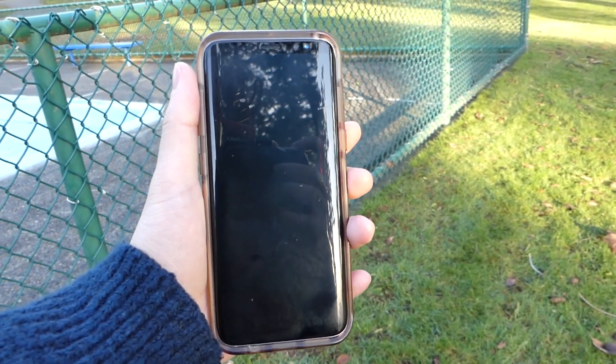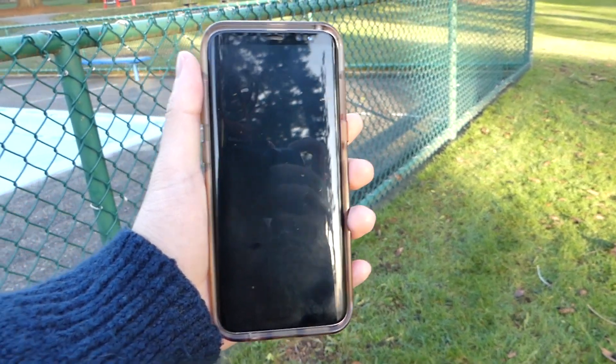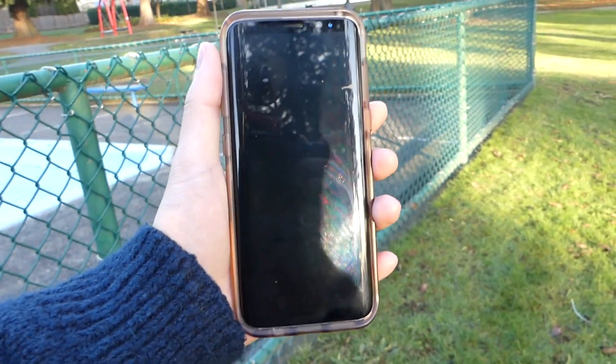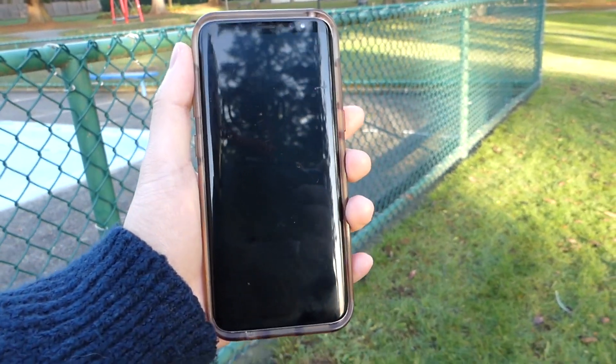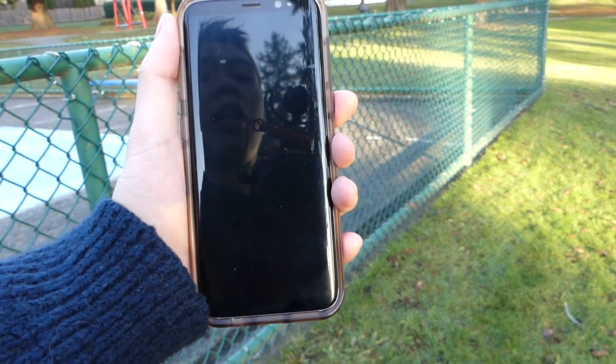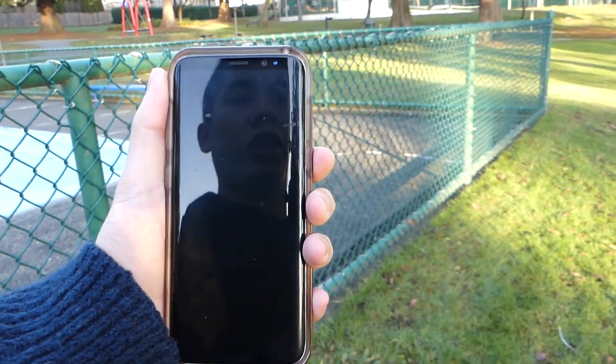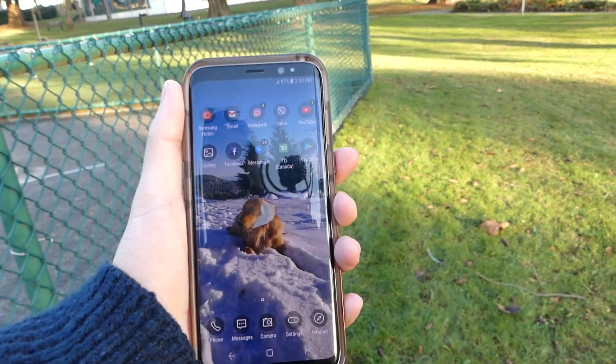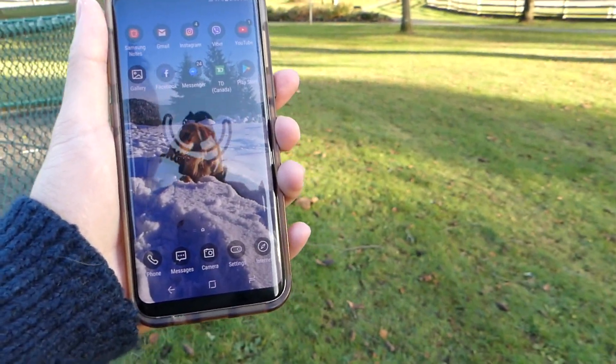We're going to be testing out the Samsung Galaxy S8 face unlock. We're in a relatively shady spot, and we're just going to do it at a distance of roughly about 30cm to see how fast it unlocks, or if it unlocks at all. 1, 2, 3 — it's pretty instant, so it's no problem at all in the shade.